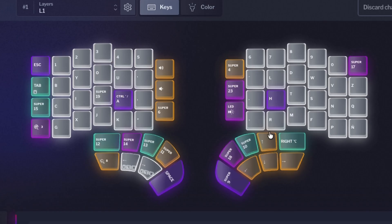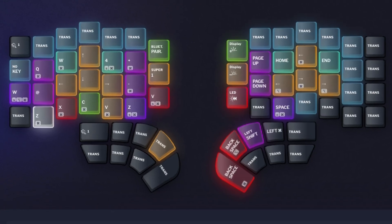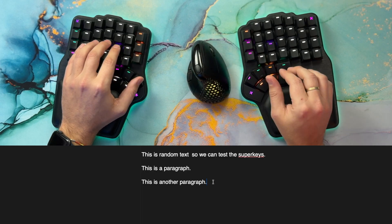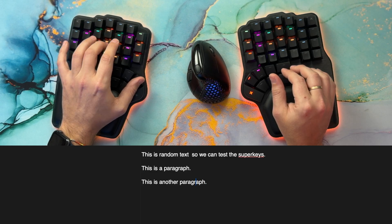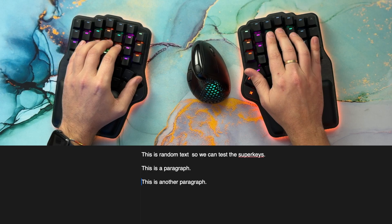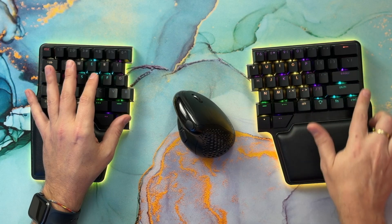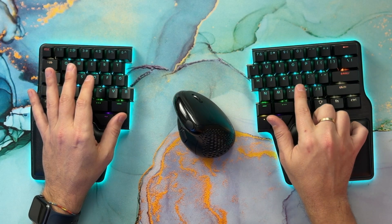If you have a Digma DeFi, you can do something similar by creating an arrow cluster using the thumb keys. However, I believe using a dedicated layer for arrows is the best approach — it opens up a world of possibilities. For example, I have regular arrows on my left hand, but with my right hand I can move the cursor jumping word by word or take it to the beginning or end of the line. Some prefer the arrows in the bottom right or on HJKL — the possibilities are many.